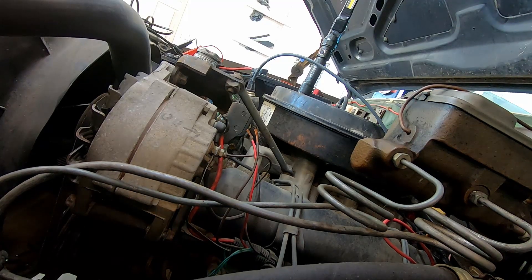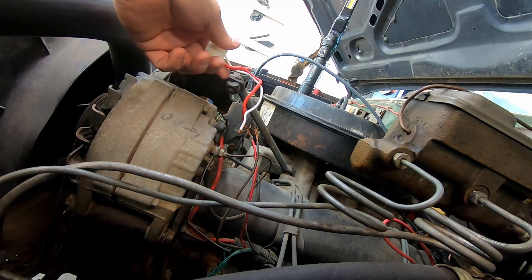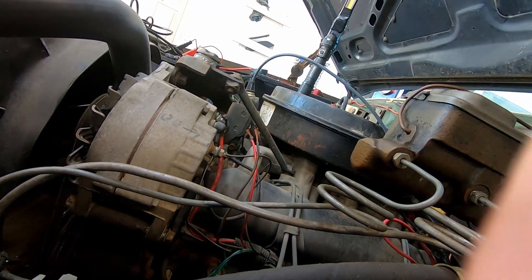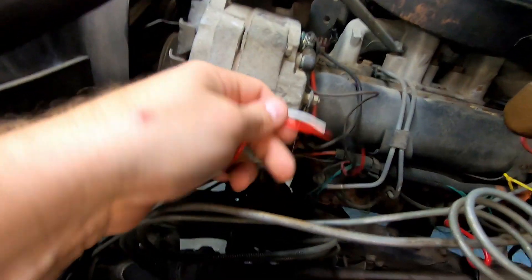I am going to be soldering this connector on — red to red, white, gray, black, whatever that grayish-brownish color is. Hopefully this works. Connector soldered on. Done.